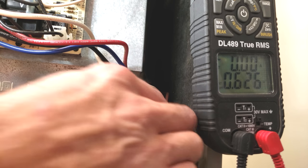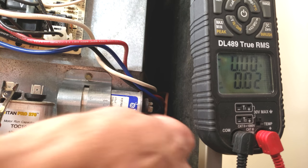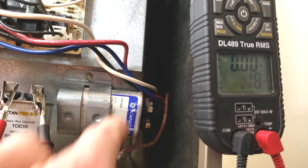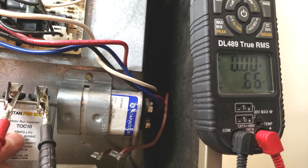Let's go ahead and test this capacitor. This is a good one and it has the same ratings — it's a 10. You have to replace a bad capacitor with a new capacitor with the exact same MFD rating. This one reads 10.45, so we know that this one's good.